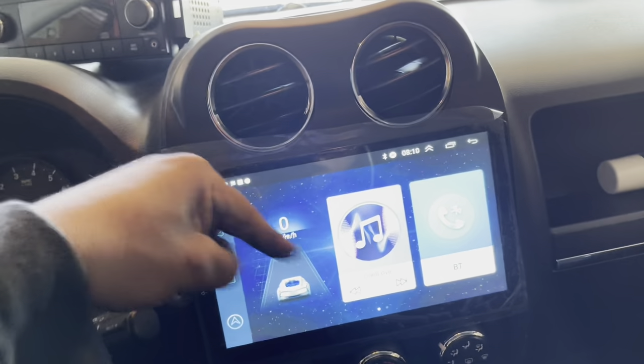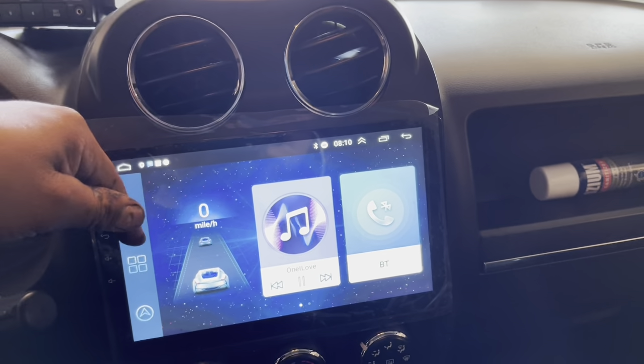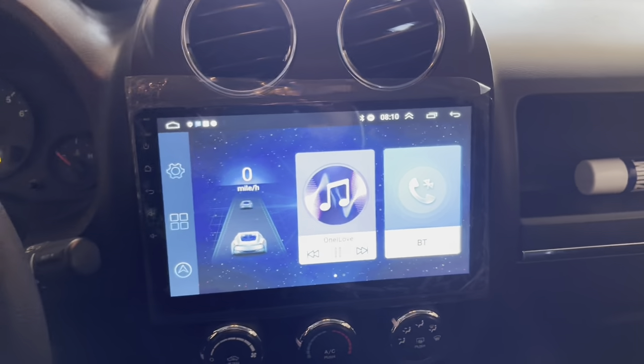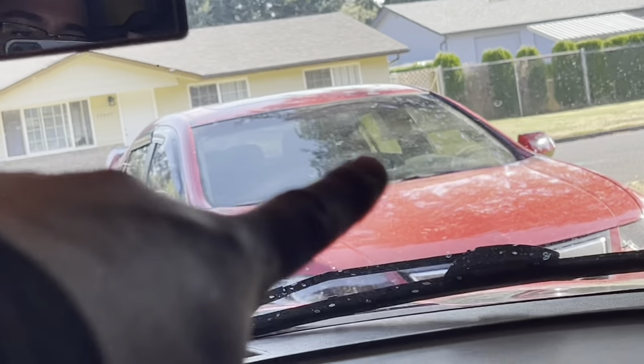That is it for the video, guys. Thank you for watching. We will get more Android radios — all the Android radios in every car. Keep following and I'll catch you guys next time.